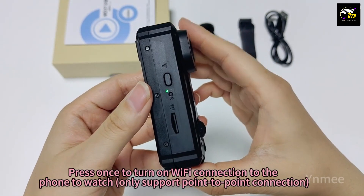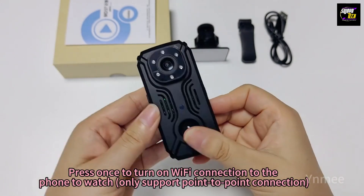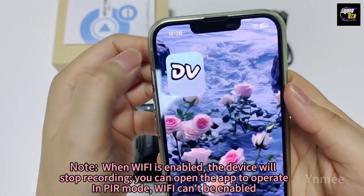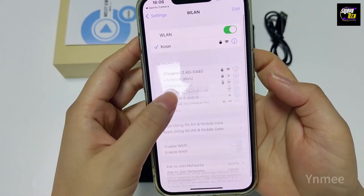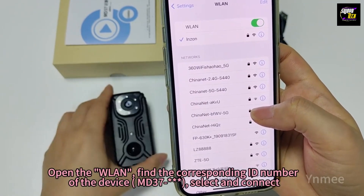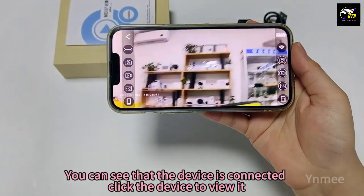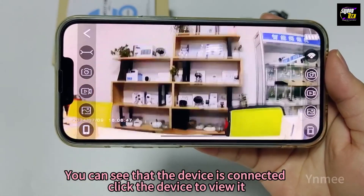Press once to turn on Wi-Fi and connect to the phone to watch. Note: it only supports point-to-point connection. Open the WLAN, find the corresponding ID number of the device MB-37, select and connect. You can see that the device is connected — click the device to view it.